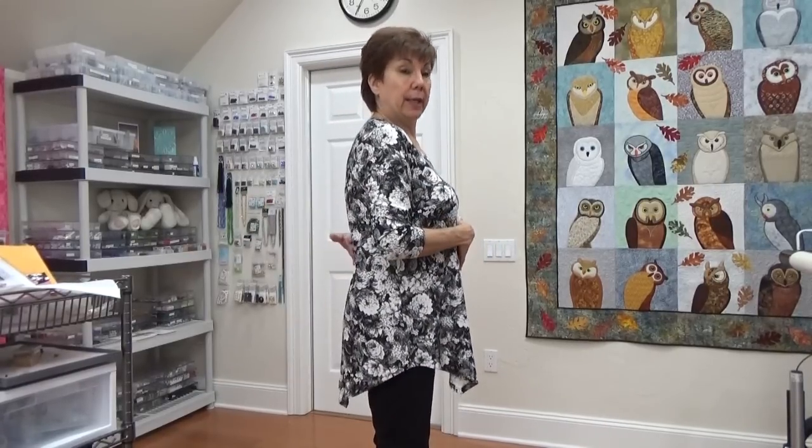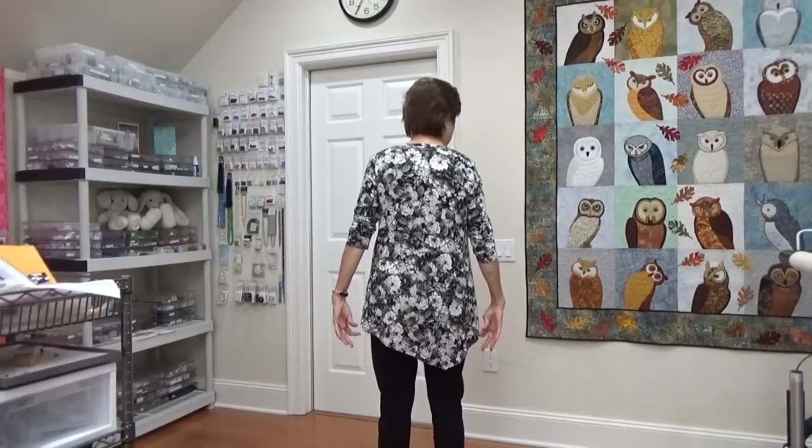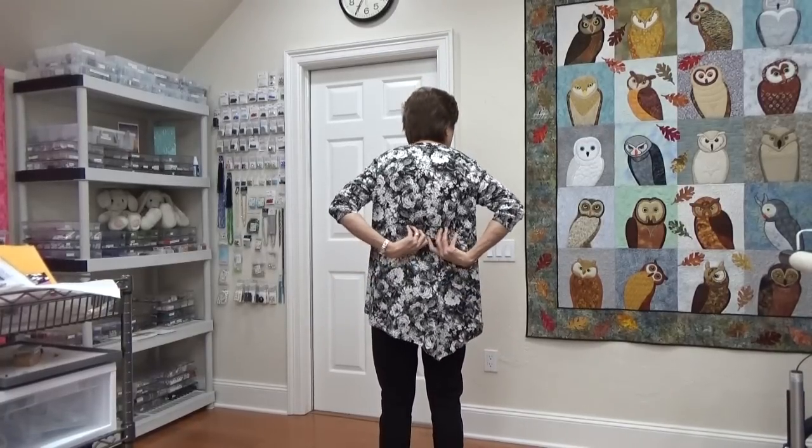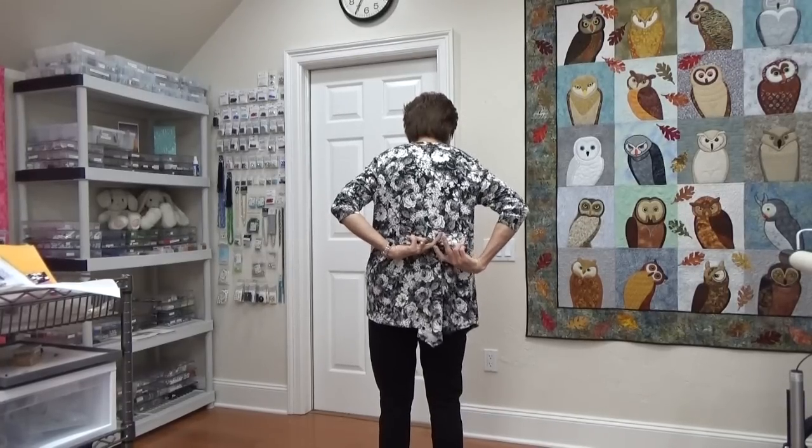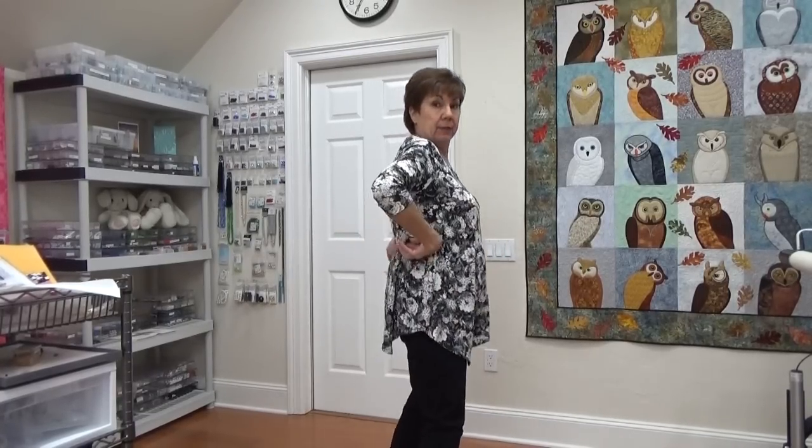This is number two. It's one of my very favorite patterns — the Kim from Style Art. I've decided I don't like the back of it though; I think the back is too long. What it needs is a bigger sway back correction, because if I pull the middle of the back up, it lifts that tail in the back and it doesn't look so long.